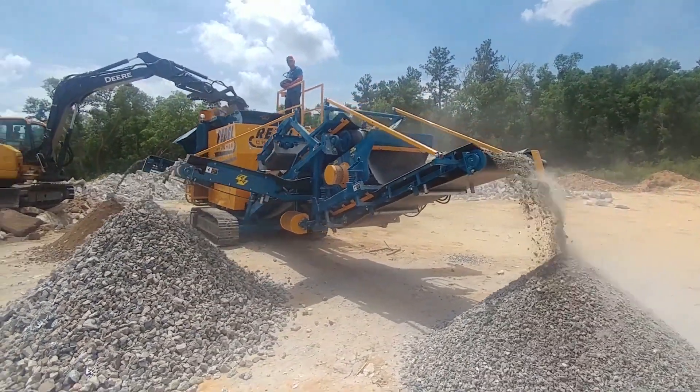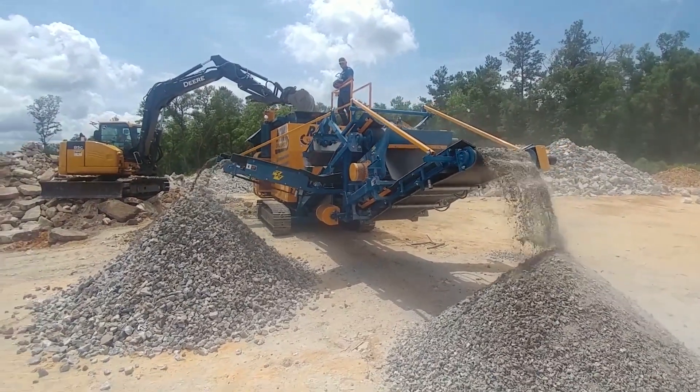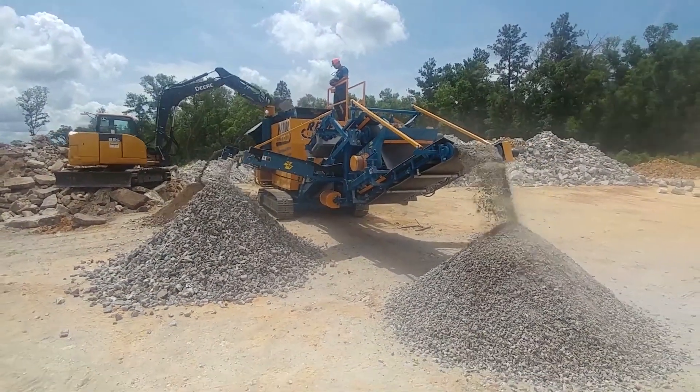What makes us different is that we're offering the largest crusher that's track mounted and able to be moved anywhere in the world — especially in all 50 states legally. You can fold it up and bring it into downtown Chicago on a Sunday with no transport permit required. That versatility is a key part of what makes it unique.